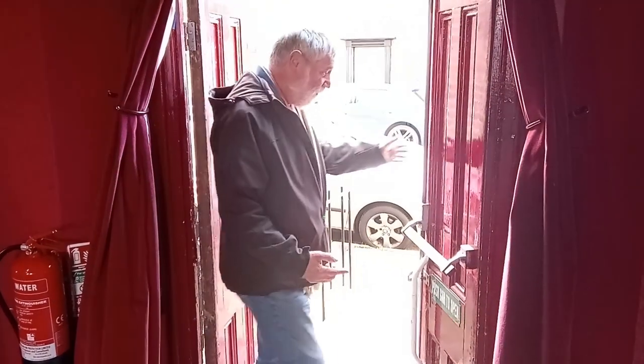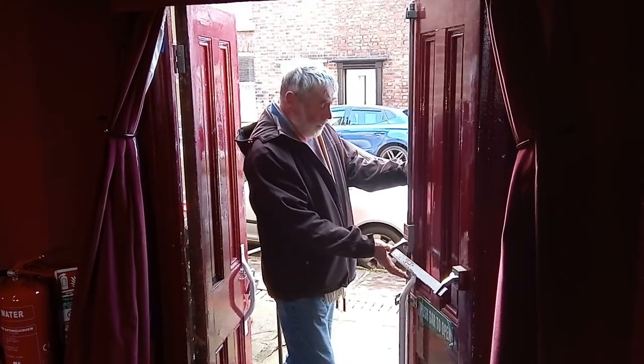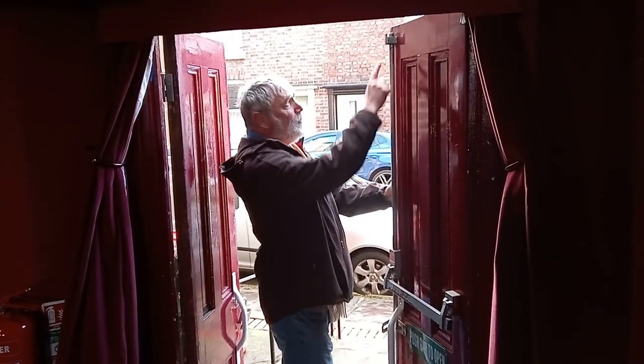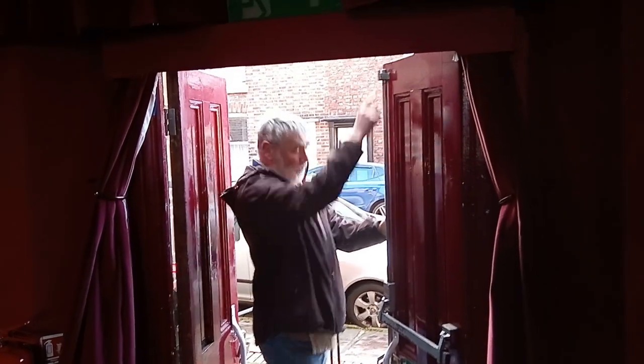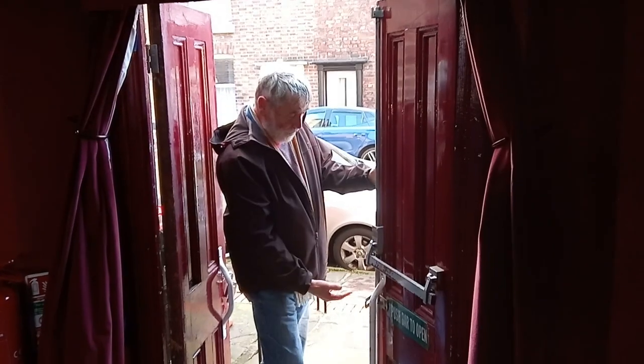Now, closing the door. The secret is to push very hard while you're holding the door — push on the opening bar so it locks in a forward position at the top and the bottom. The release bars themselves are locked up and down.